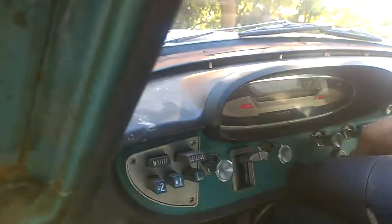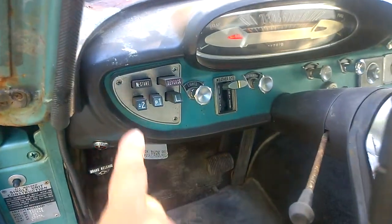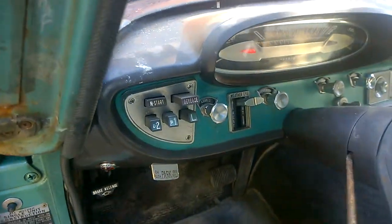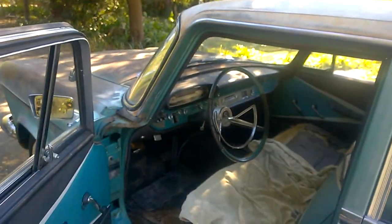Let me demonstrate. I'll turn the key on and push the button. See — I can push the button with the engine running and nothing happens, because of that switch. Now if that switch goes bad, you won't get any control at all; in other words, it won't start, won't do anything.